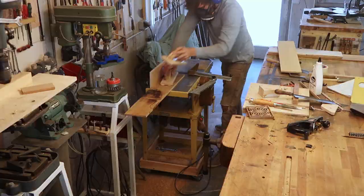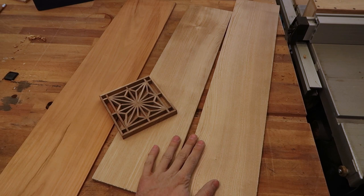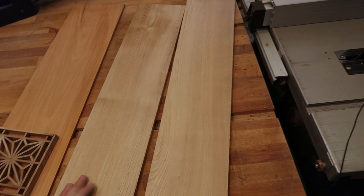We've got our boards milled up. These two are chestnut — this will be the main body and the lid of the box. This is cherry and it'll go on the inside. The kumiko is going to be inset on the lid, so we have to cut a small rebate on one end, then cut a dado in the bottom to accept the base of the box, and then cut the four sides and work on the miters.